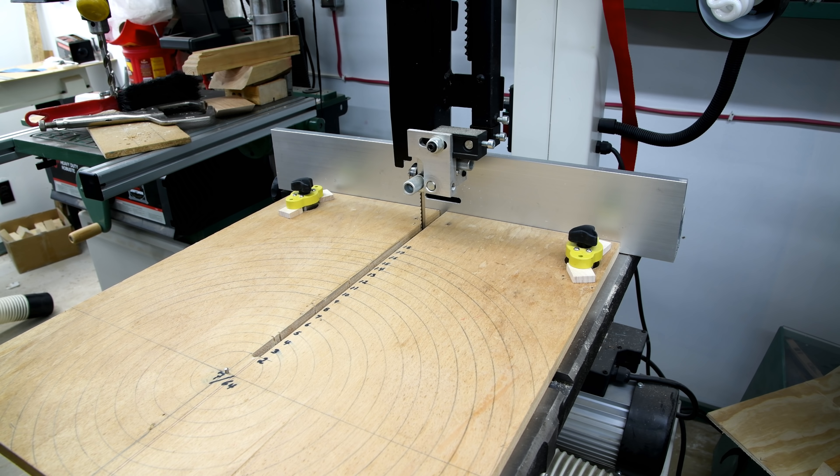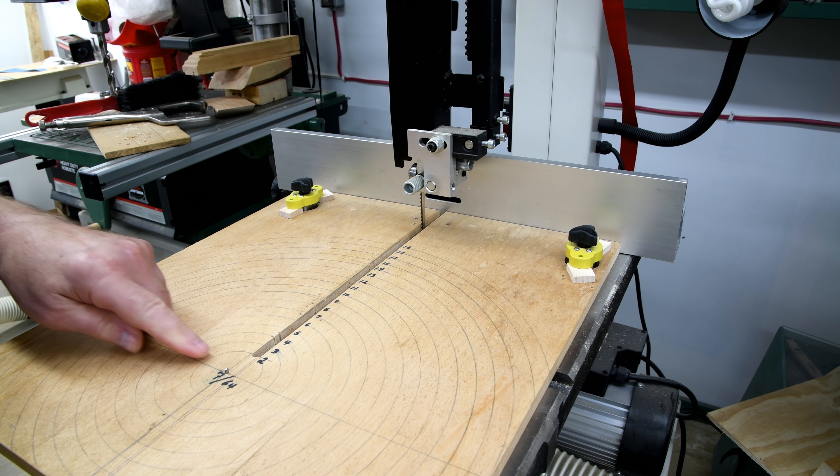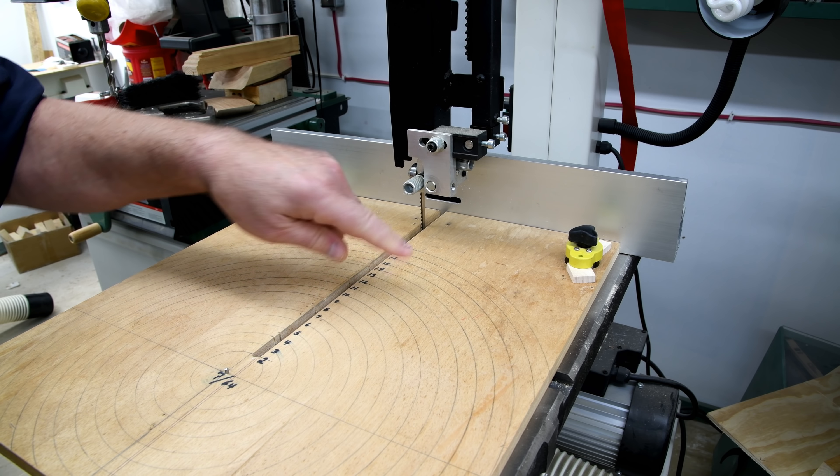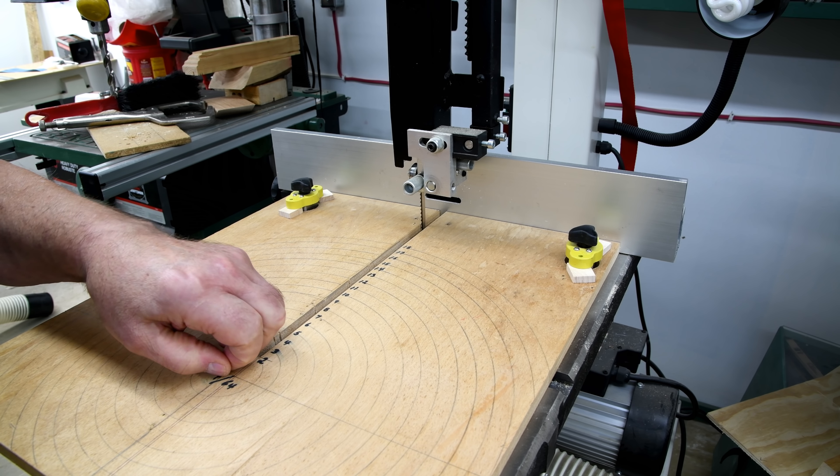That just locks it in place, and then what I'll do is drill a 7/64-inch hole in the center of whatever it is that I want to cut. Anyway, we'll give it a try and see if it'll work with something really large.